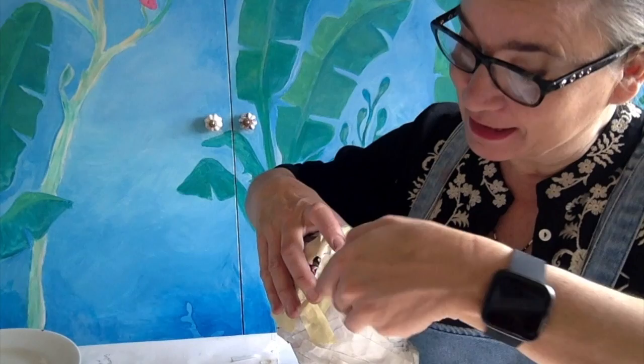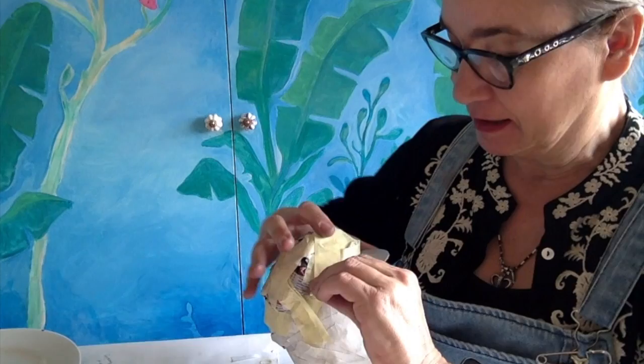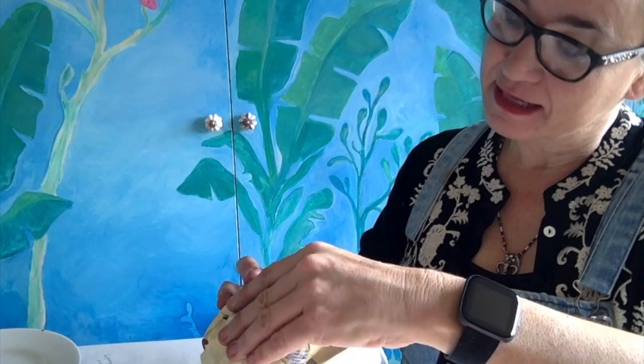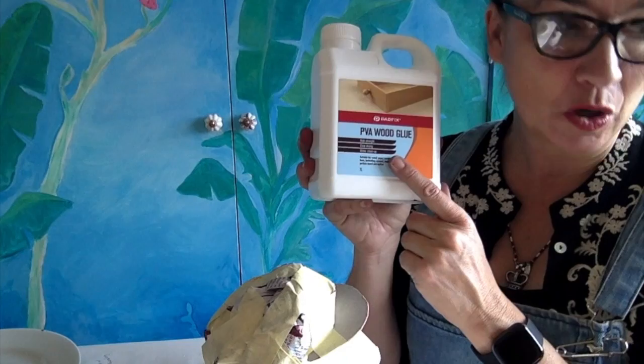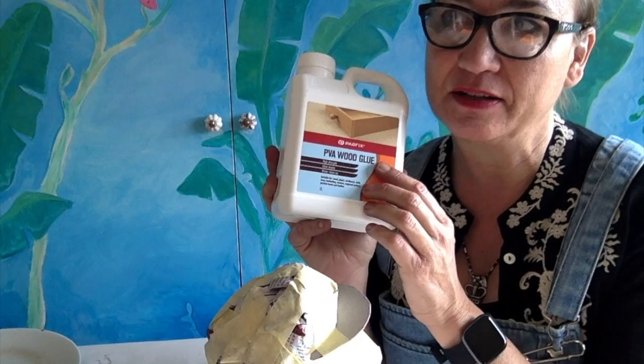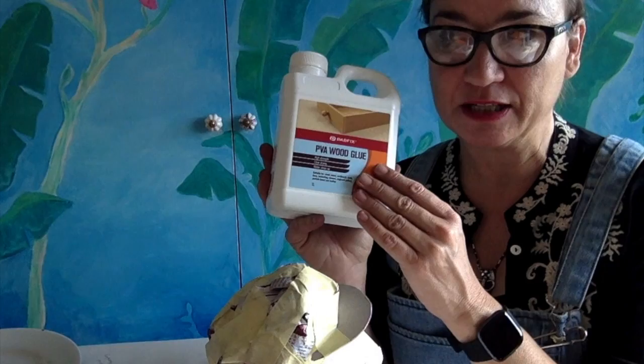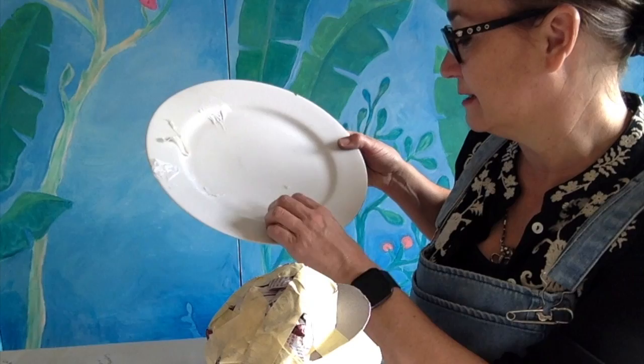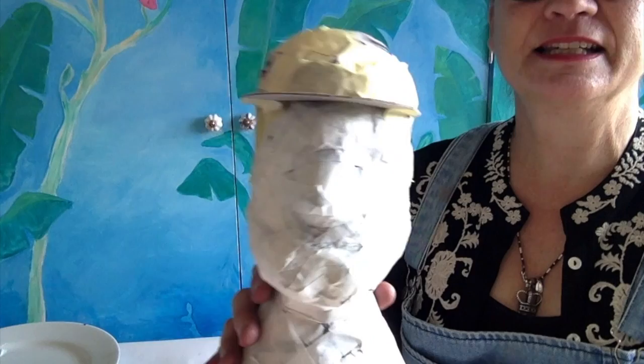He's almost ready to start paper maching. I find that homemade glue works really well for the first layer, but PVA glue works best for the final coat with tissue paper. You need to water the PVA down — about half a cup of PVA to a quarter cup of water, or even a little less. Just pour it out onto a plate and glue up from that.